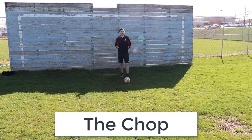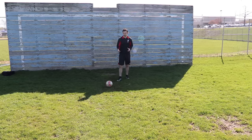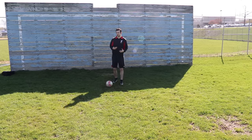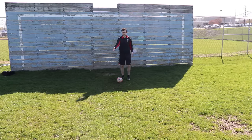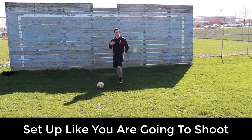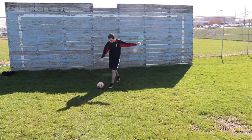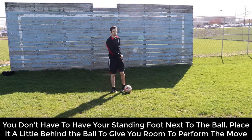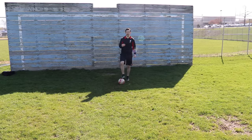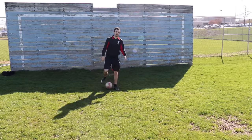So this one's just called the chop. It's very, very simple. Essentially with this one, you want to fake it like you're going to shoot, similar to the Cruyff, except this time we're not taking it behind us — we're taking it to the other side in order to set ourselves up for a cross, a shot, or whatever we're trying to do. The way this move works is you push the ball out a little bit ahead of you as if you're going to shoot, really sell the move, make it look like you're going to shoot. You want your kicking foot next to the ball, except this time, instead of shooting, you're going to chop the ball back out the other way and go on to your other foot. You come in, fake the shot, chop it back, and it will look a lot better when I'm doing it faster.